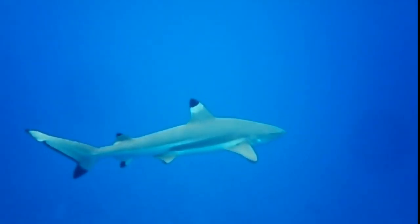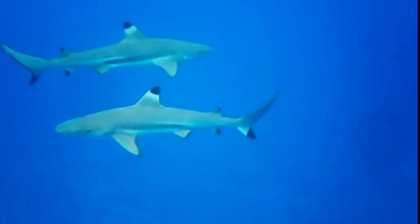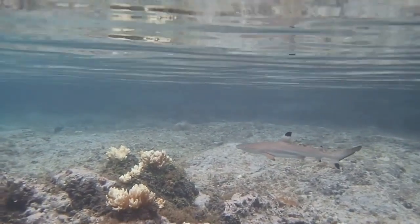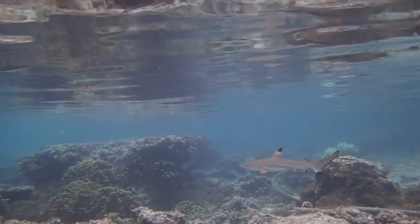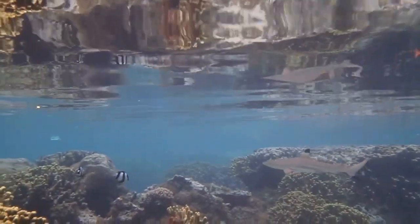The black tip reef shark can be easily identified by the prominent black tips on its fins. They prefer to inhabit shallow, inshore areas on and near coral reefs throughout the Indo-Pacific. Their shallow habitat choice makes them less vulnerable to predation by larger species of sharks.